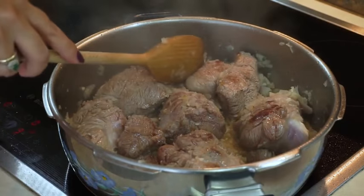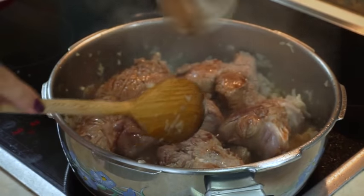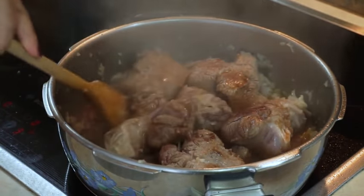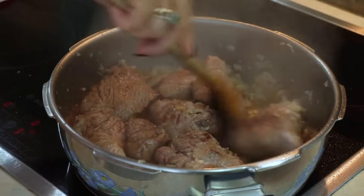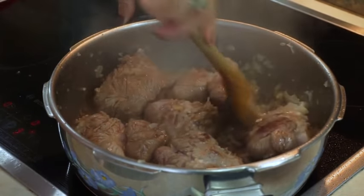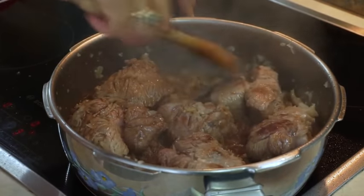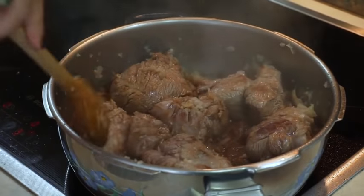Now that the beef is nice and brown, it's time to add the wine. Let the alcohol evaporate and let the aroma go into your dish. The smell is unbelievable, it's really nice.